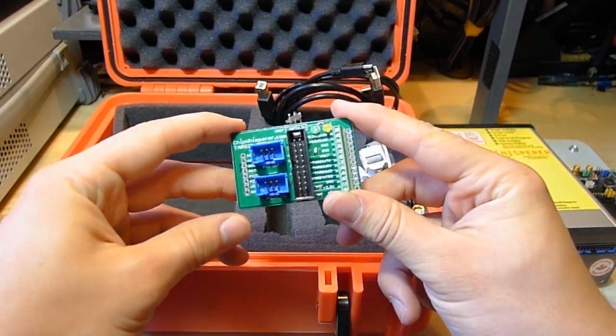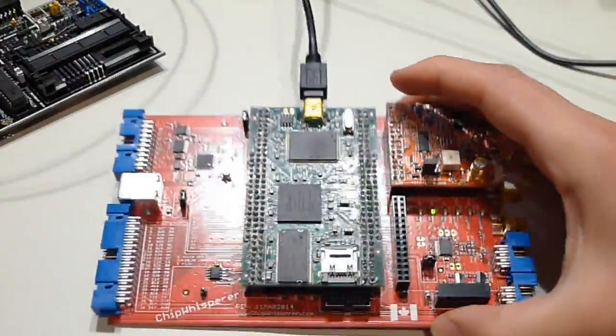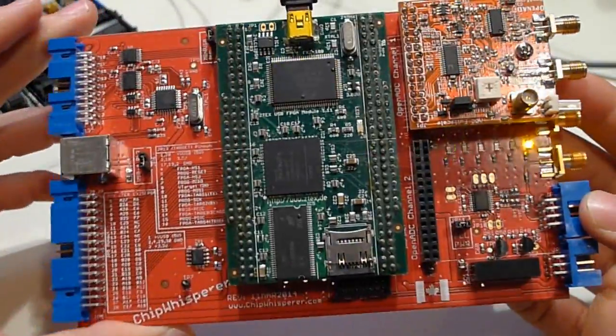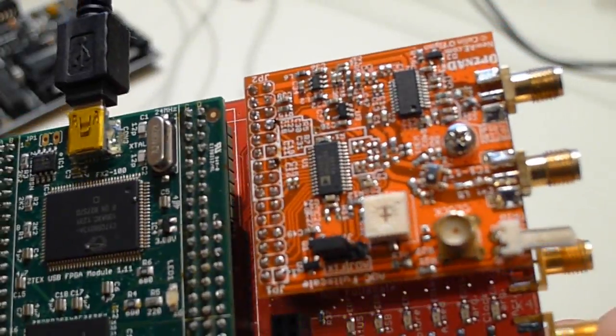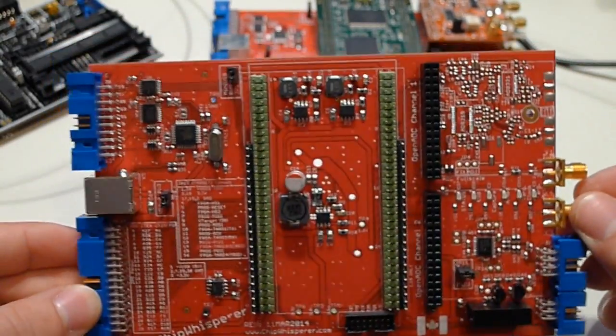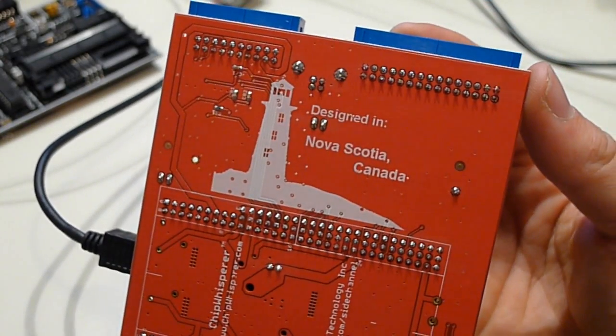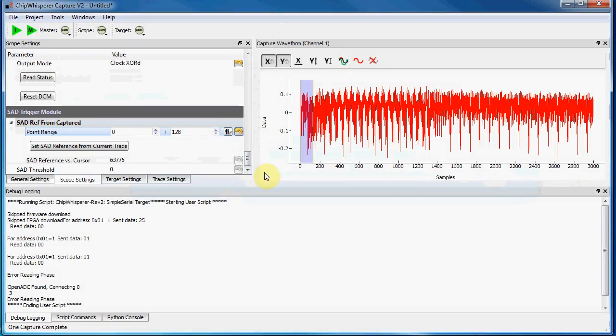The hardware I'm showing here is my commercial version, but the designs for everything from this capture hardware to the probes is all open source. The system uses an FPGA-based capture box, including a high speed ADC with variable gain low noise amplifier, a high speed USB interface, and is capable of performing feats not possible with other pieces of low cost equipment.